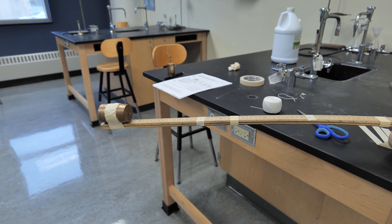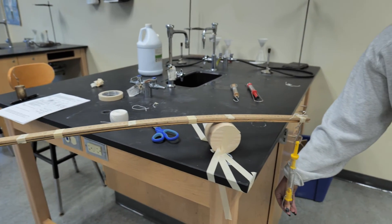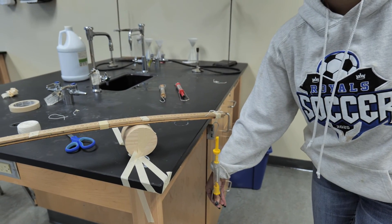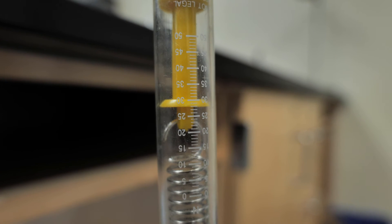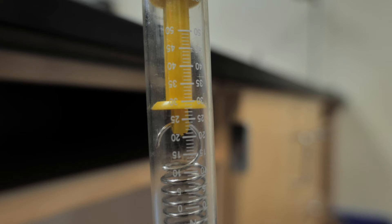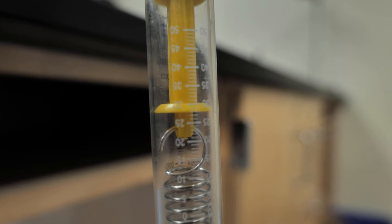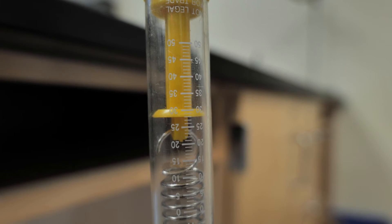For trial number three, we have the weight at position one, we have the fulcrum now at position four, and we are pulling from here. Looking at the force for trial number three, we are at about 27 or 28 newtons, so we're going to record that for trial number three: 27 or 28 newtons.